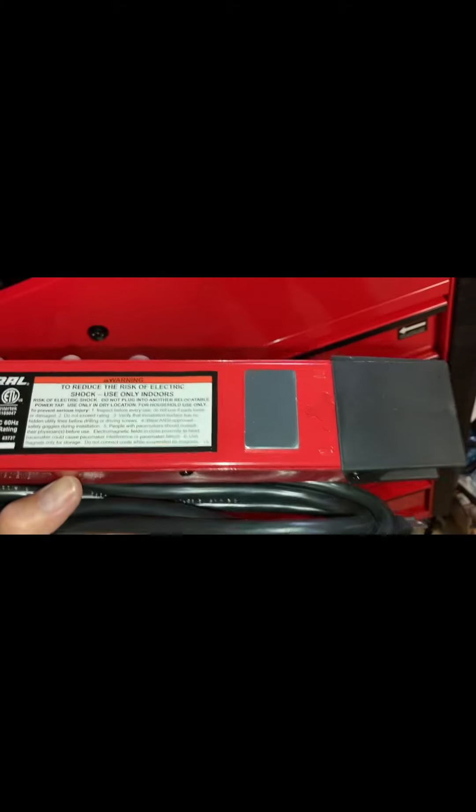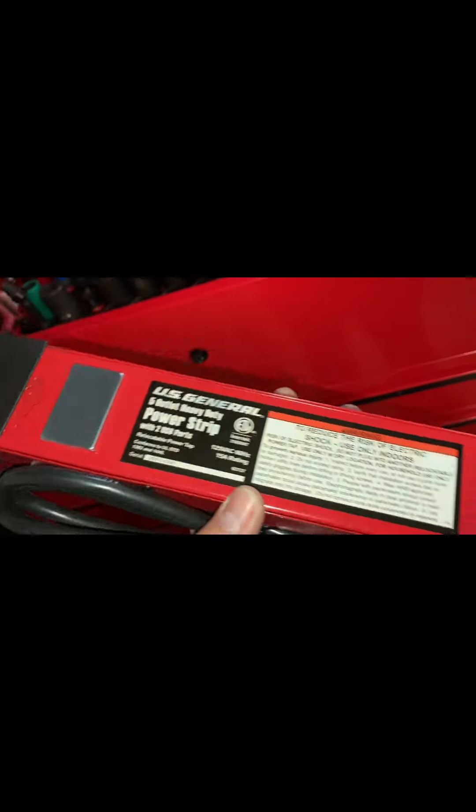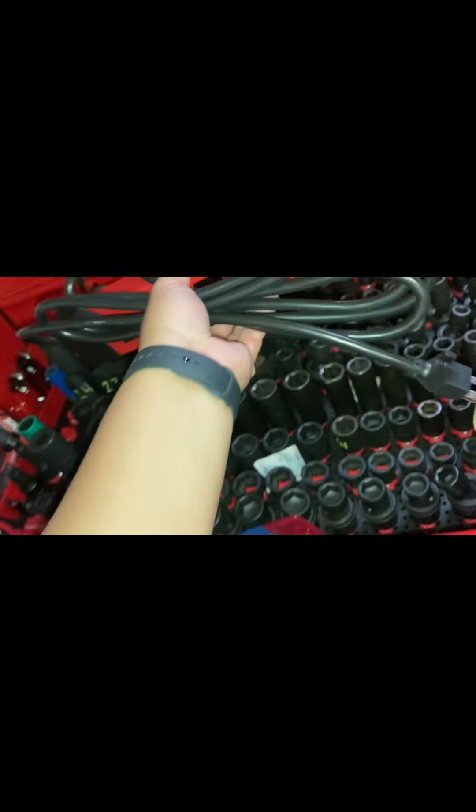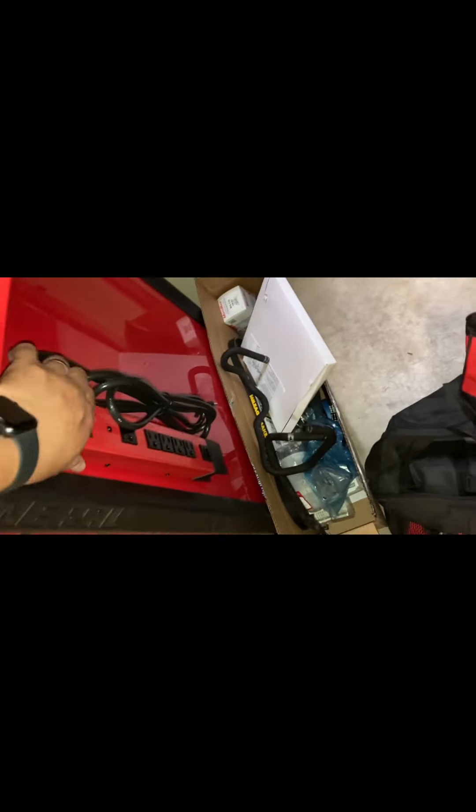It's got two magnets, one on each end. Looks like you can take this plate off and mount it securely if you want, which isn't a bad idea. I know a lot of people put it right there, but I've got the sockets in the way so definitely not going to put it there. But even here, the magnets are definitely strong.